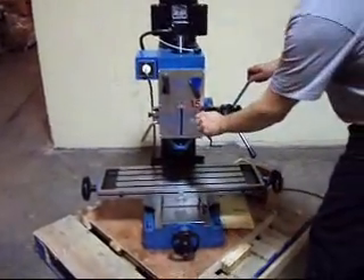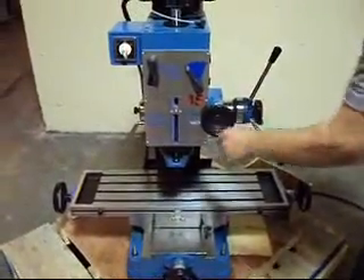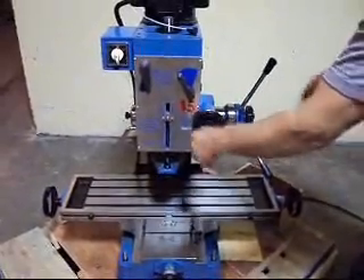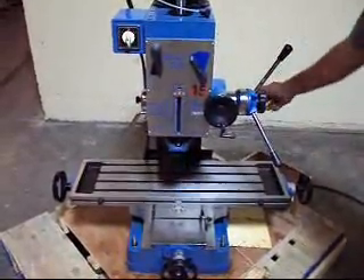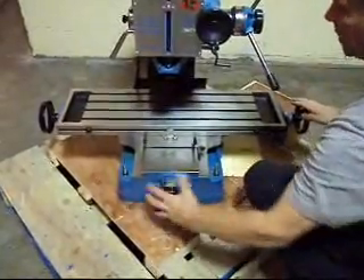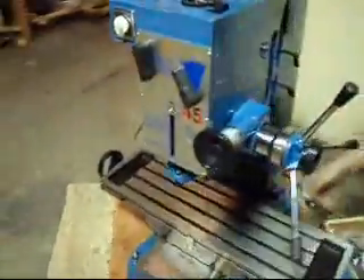I'm going to show you some of the things you can do with it. Of course you can do your feed right here with the knob, or you can just back this off and do it manually with the handles. We checked out the X and Y axis — everything works right here as well as the crank. It goes up and down normally.